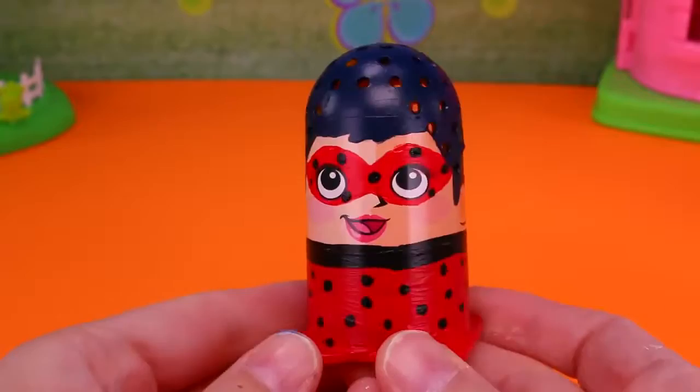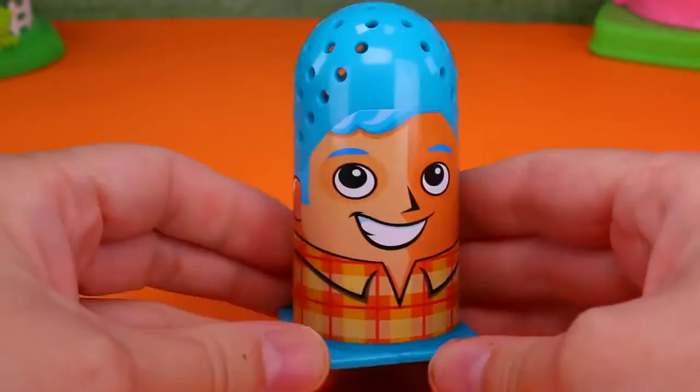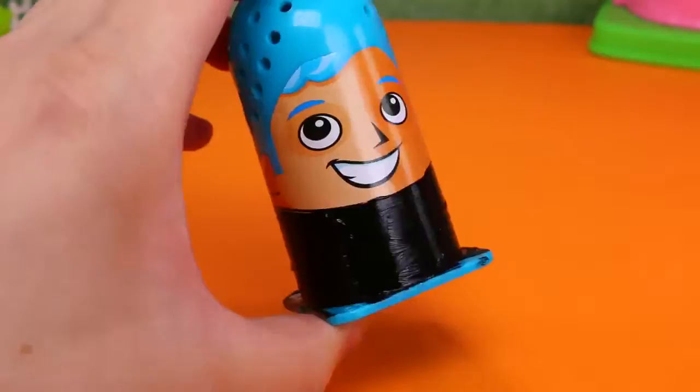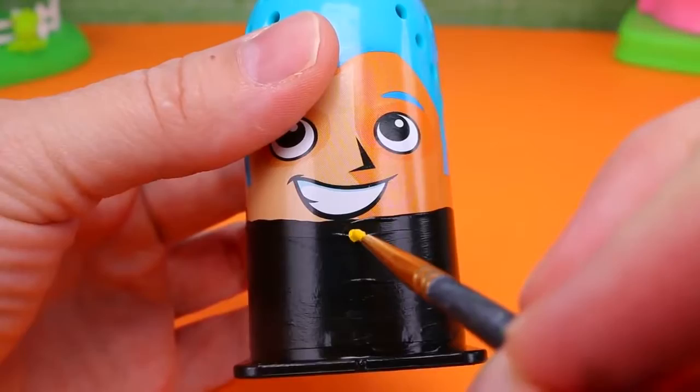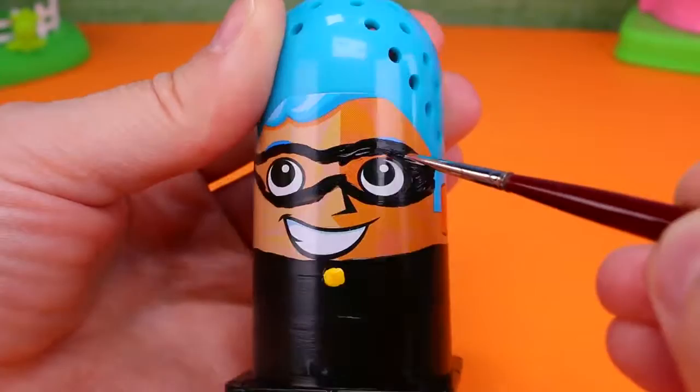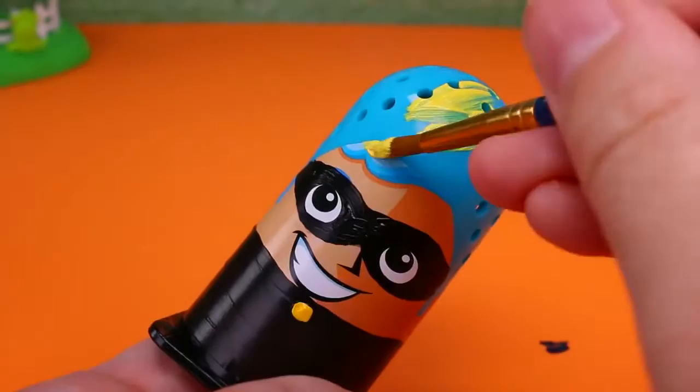Now on to Cat Noir! Using the boy figure we'll paint the bottom half black for his catsuit. And we'll give him a yellow tag. We'll paint on his black mask and give him light yellow hair.